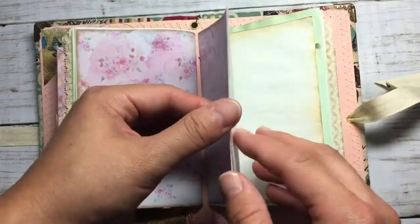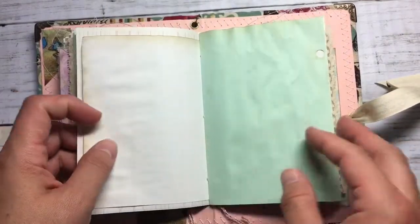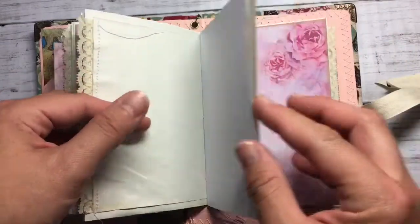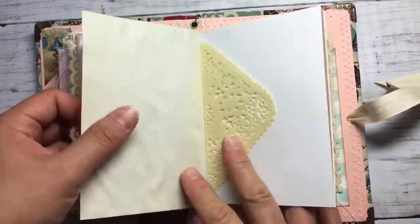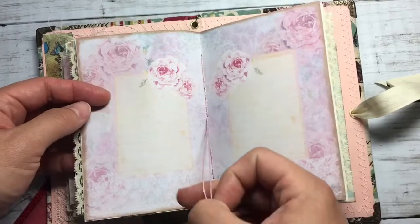And the third signature. Here in the middle I put this little flower.